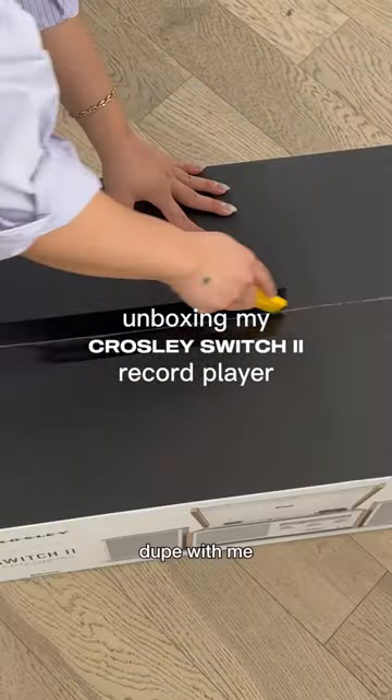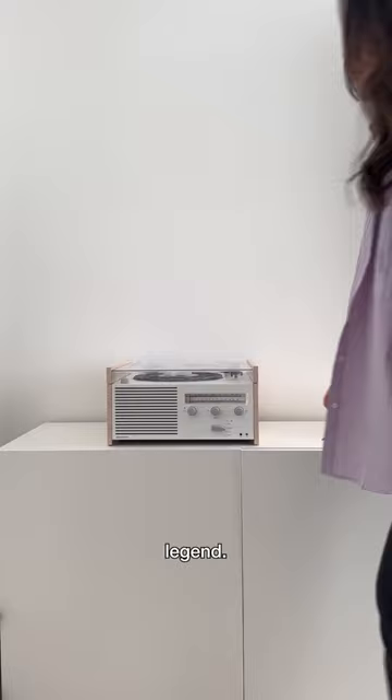Unbox this Dieter Rams dupe with me. If you know, you know — Dieter Rams is a design legend. He was a master of making ordinary objects look like furniture pieces you want to display in your house.